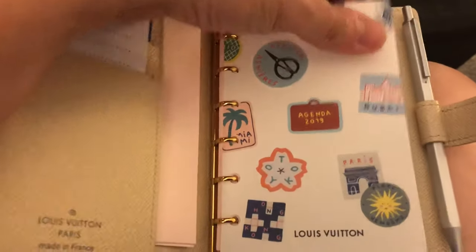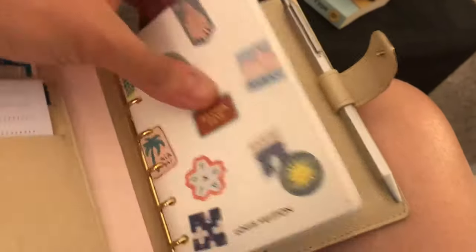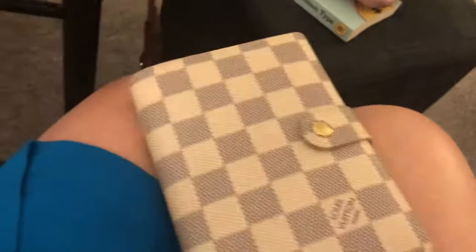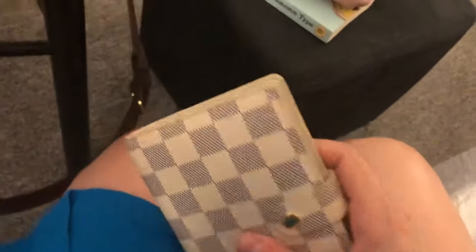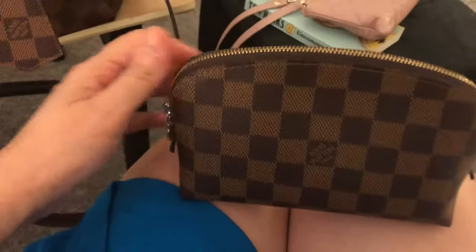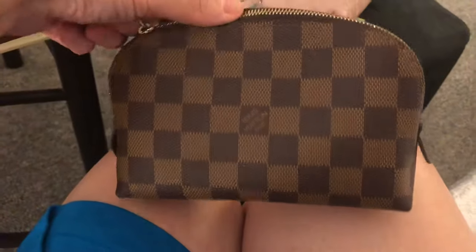People say the older inserts were nicer, but this is my first time buying one so I have nothing to compare it to. I love the thin, pretty paper and I'm excited to use it for 2019. I've also ordered an insert for my MM agenda and I'm waiting for it to arrive — my SA said it's still on order.